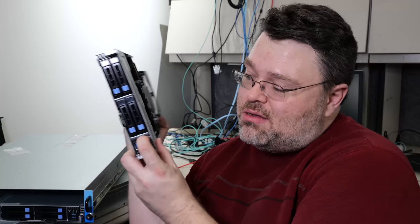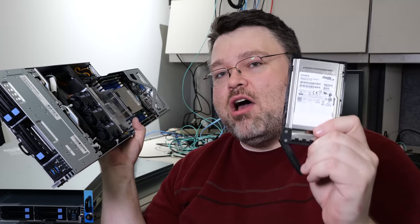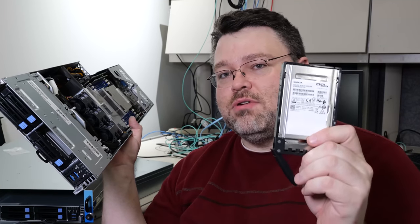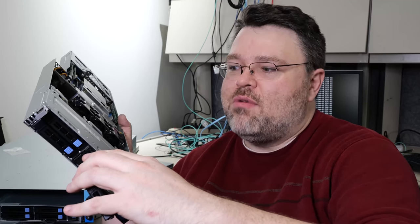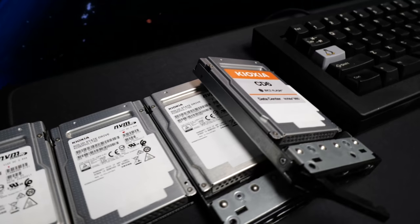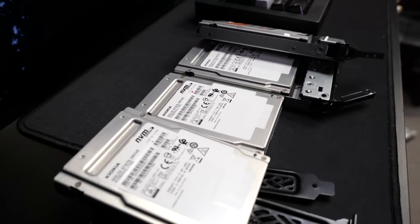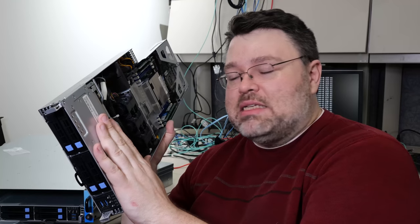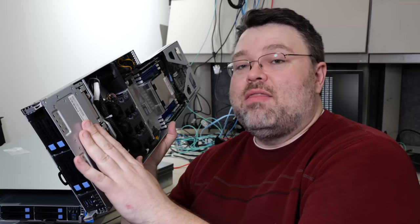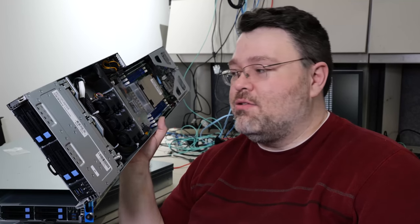I've upgraded the storage as well. I got some Kioxia U.2 drives on eBay — just about $100 a terabyte, and these are 4 terabyte drives. They perform really, really well. Kioxia sort of turned me on to those; they sent me a 1.6 terabyte, and I've outfitted this thing with four 4-terabyte drives. I've got four blades, with a couple still using older Intel P4500s, but those Kioxia drives are a lot nicer than the older Intel U.2.